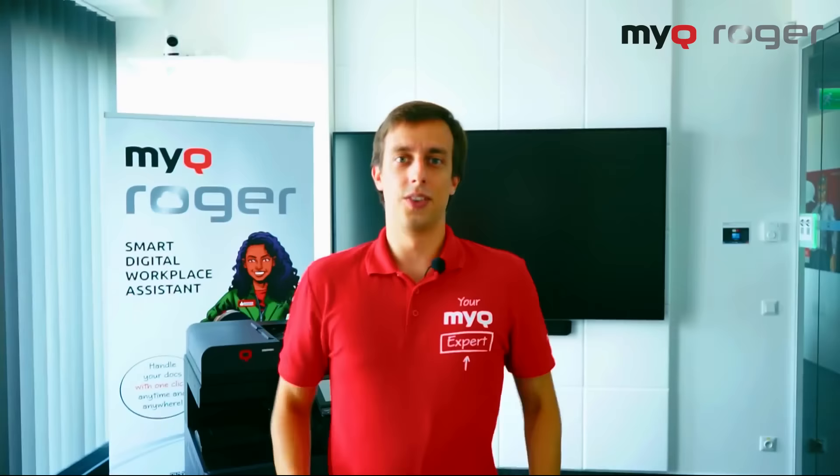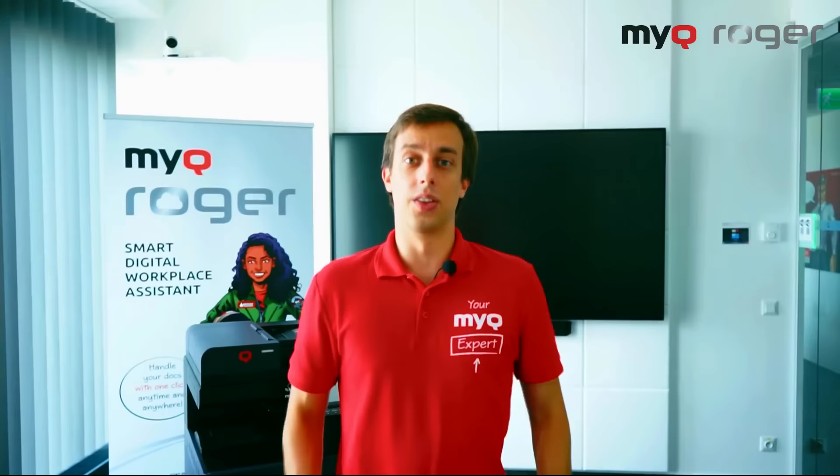Hi, I'm Rami, your MyQ expert. Today we're going to be having our heads in the clouds and we're bringing our smartphone with us. The topic of the day is MyQ Roger via our pocket computers.